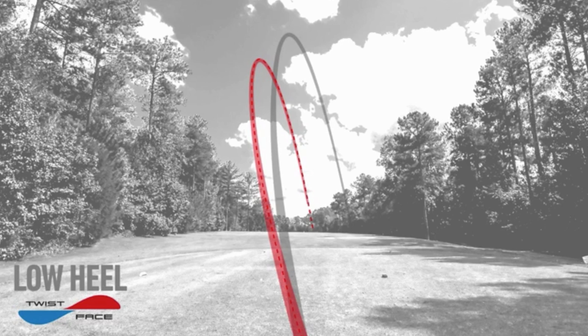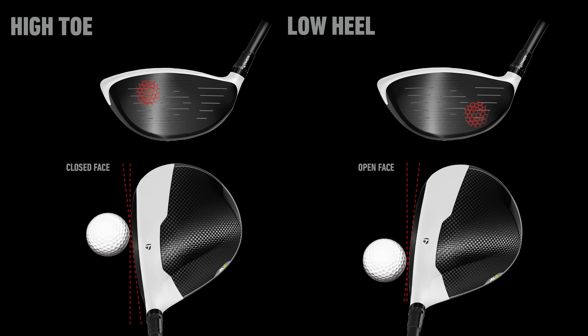It makes perfect sense. Shots hit high on the face are going to spin less, and on the toe they're going to tend to hook. How much correction improvement do you see from twisting the face?